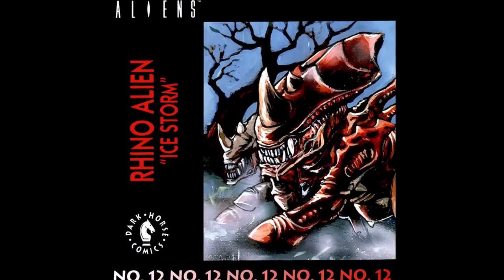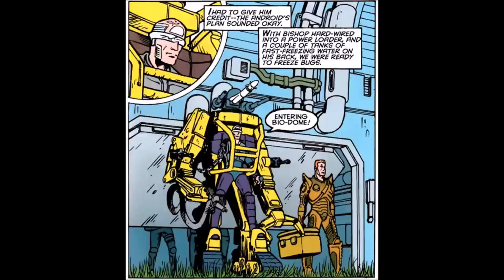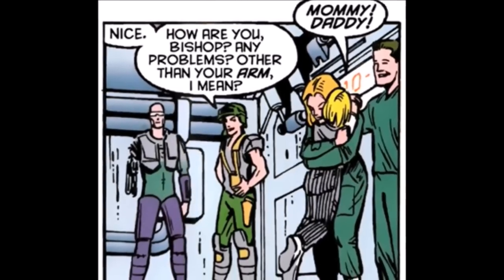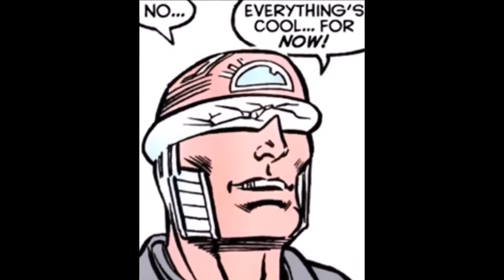And maybe the best, or most flagrant example, depending on your own humor, occurs in Issue 12, Ice Storm. Bishop's arm is injured, and his ability to assist his fellow Marines is called into question. To even the playing field, he equips a power loader with tanks of fast-freezing water in order to immobilize an infestation of xenomorph rhino hybrids. This method is successful in subduing the creatures. Colonists held captive within the hive are saved. Upon return, Bishop meets back with Hicks, who asks: 'How are you, Bishop? Any problems? Other than your arm, I mean.' Bishop's response? 'No. Everything's cool. For now.' A pun worthy of Schwarzenegger.